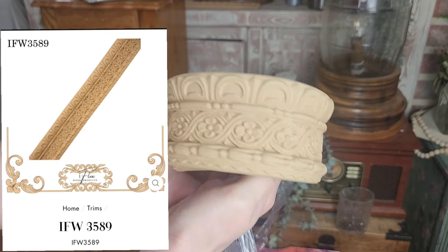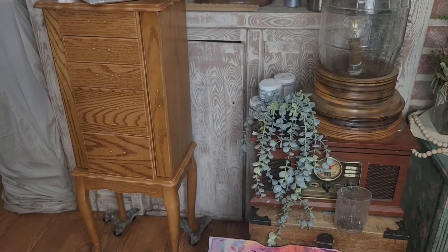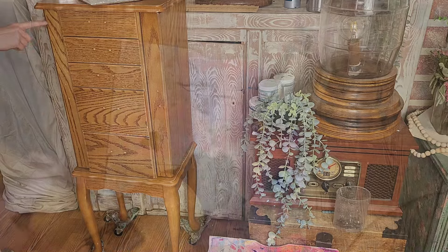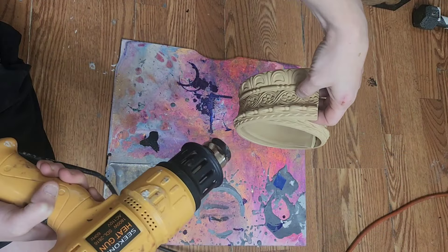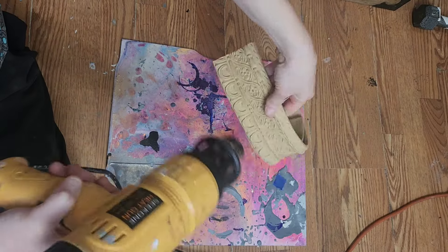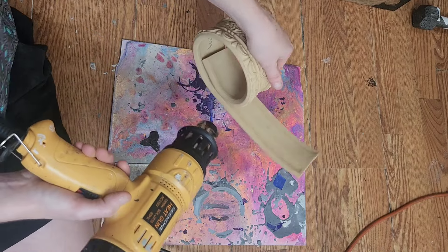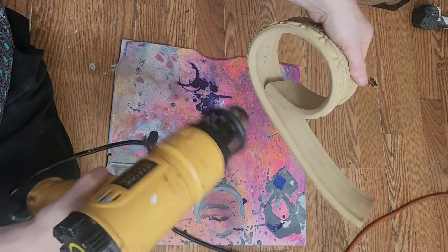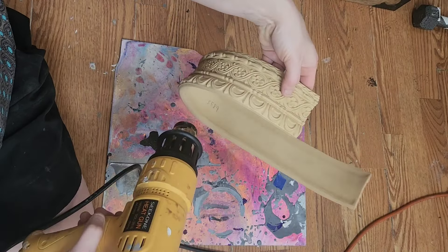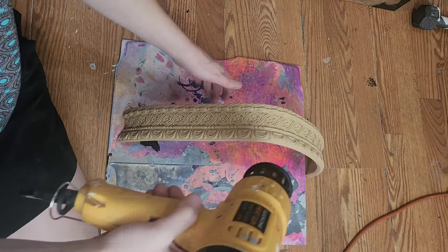We're going to be using a variety of molds to redesign this piece, starting with this beautiful trim by iFlex Wood Products. I was a bit inspired by Art Nouveau and Art Deco designs and this trim really spoke to me, so we're going to be using this to accent both the top and bottom on this jewelry box. These are heat-bendable moldings that can be used for crafts, furniture, or even interior design. I'm going to start by using a heat gun to warm up this entire roll of trim and let gravity assist me in this process.